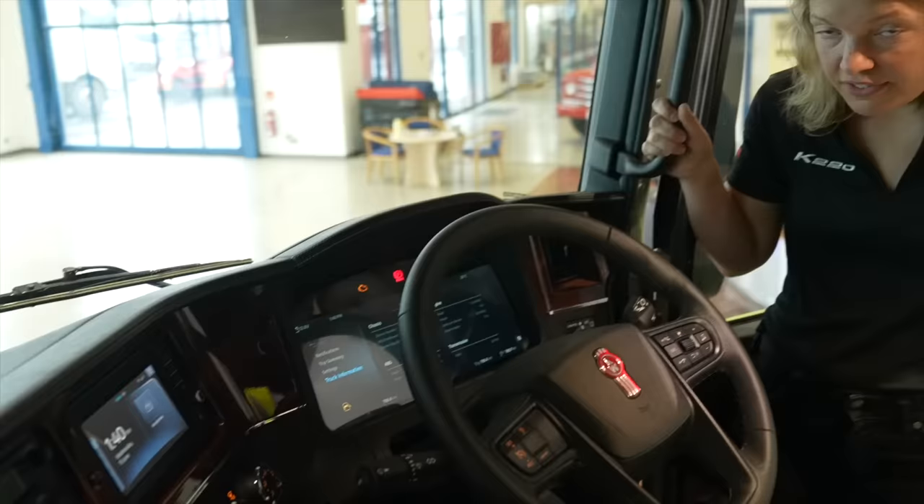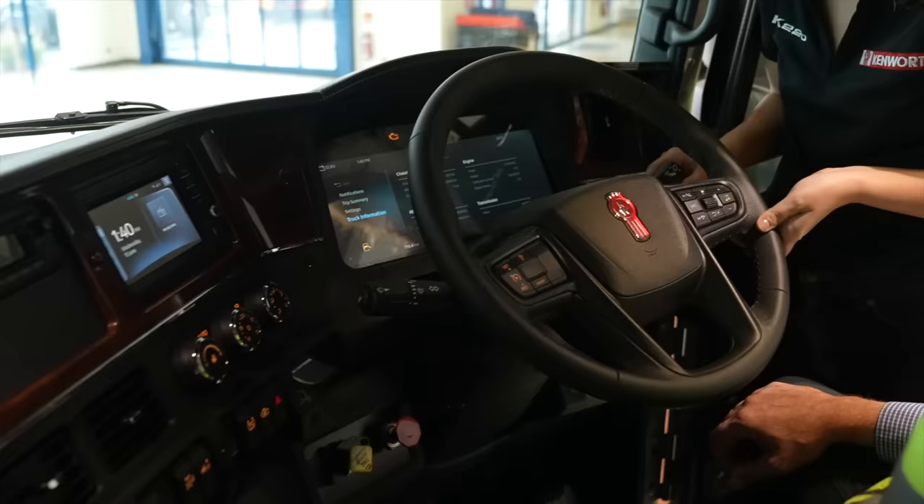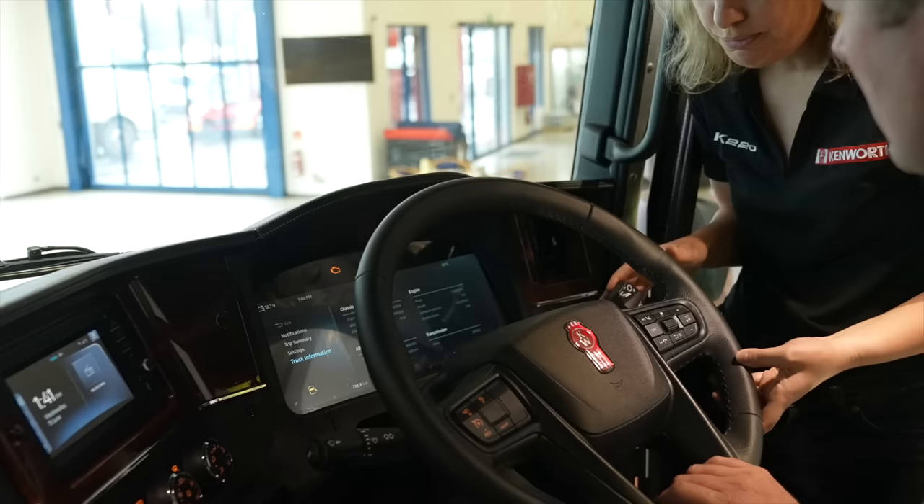This truck is also an automatic truck, and we've gotten rid of the Cobra shifter here to allow more room for the driver access into the back of the truck. The controls — the DNR, the drive neutral reverse controls — are located right here on the stalk-mounted shifter, as well as engine brake selection.